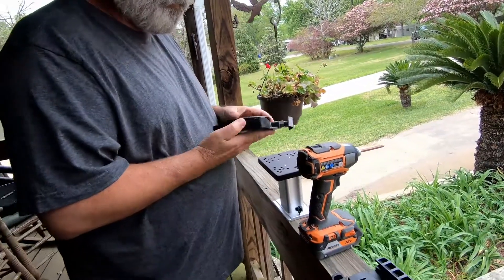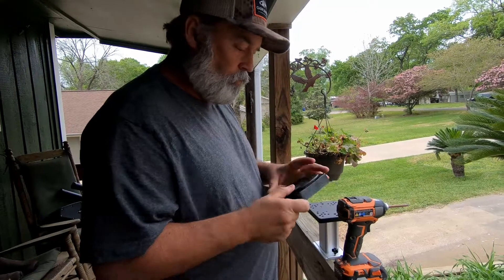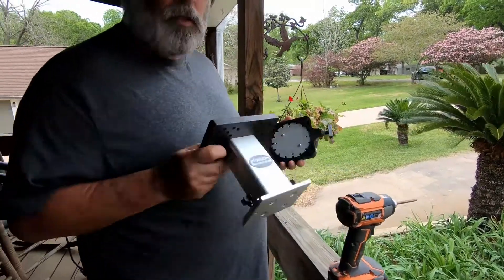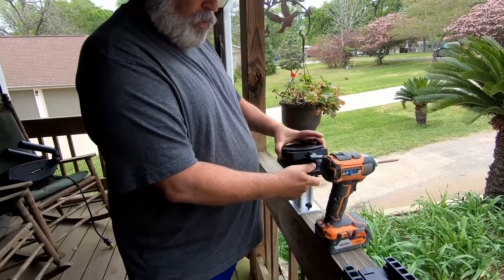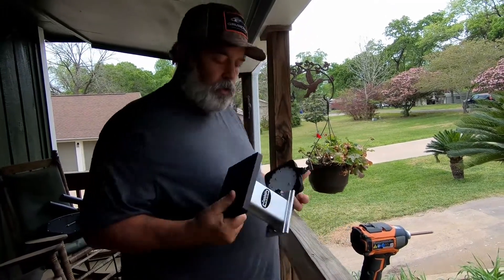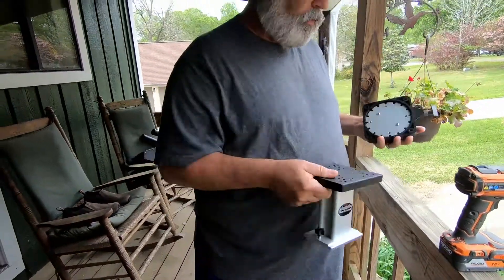So what we're going to do is we are going to take the mount and we're going to screw it onto the pedestal. This is a Traxtech pedestal, but Cannon makes a pedestal — several other companies do. I prefer the Traxtech because this track here can slide onto a track and be used, and when you're done you just slide it right back off and you're ready to go.